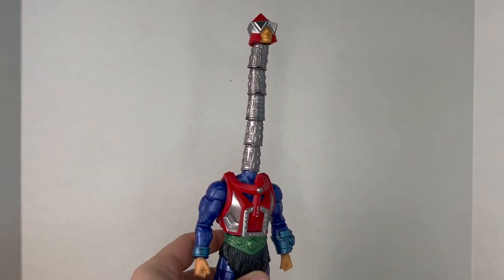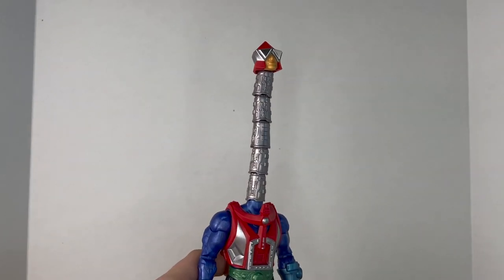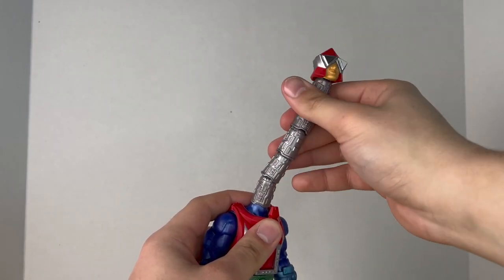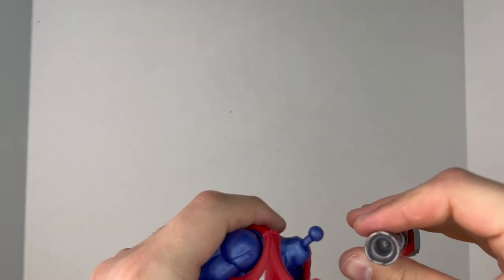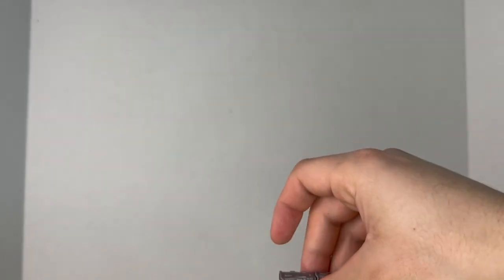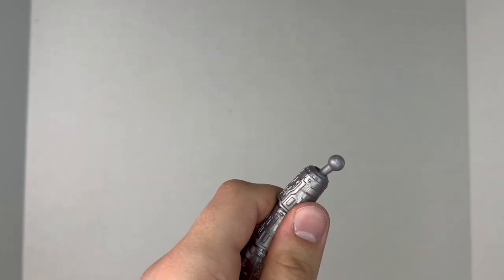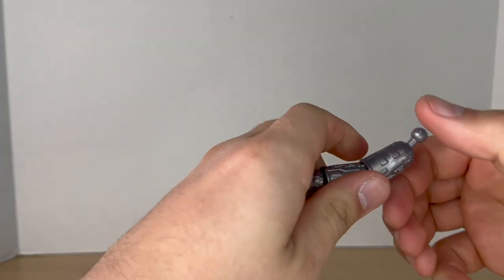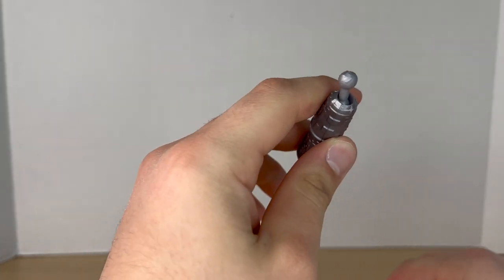And what would Mecha-Neck be without his mecha-neck? This is really cool — it's a really long neck piece or apparatus. It is segmented so you can get some articulation out of it; they're all on ball joints. You just pop it out of the ball socket, peg it in, and then peg the head in at the top. You can pop each individual segment out for different lengths, which is a cool option.